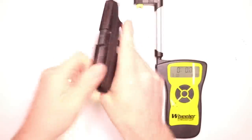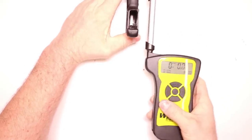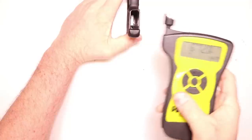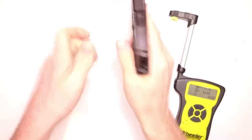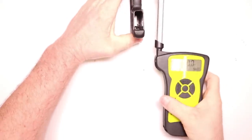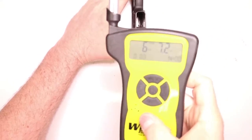Let's see what kind of factory trigger pull we're starting with. Six pounds, 12 ounces. Let's take one more to confirm — six pounds, 7.2 ounces.